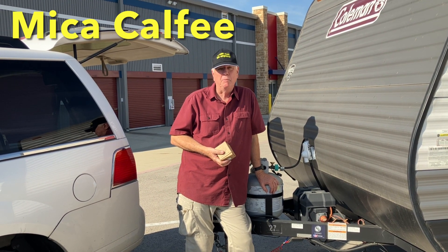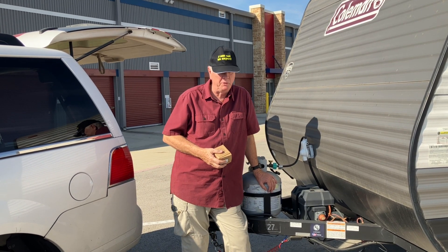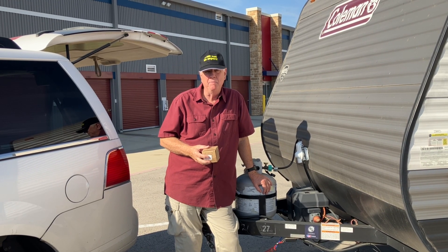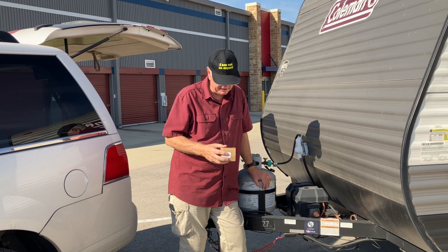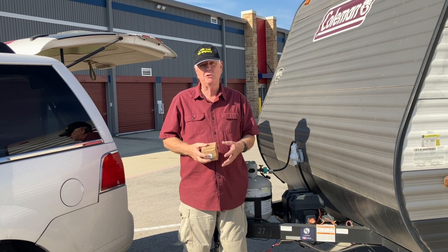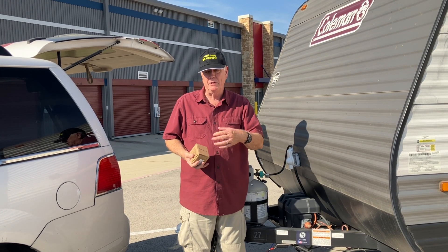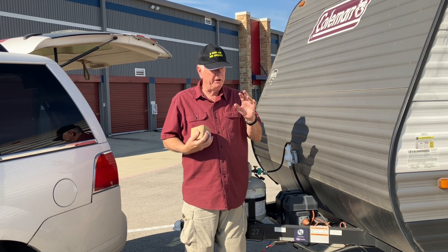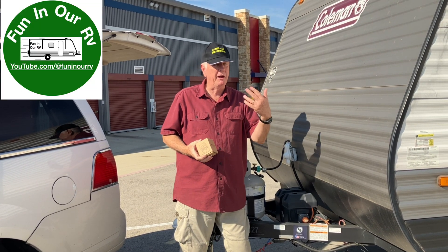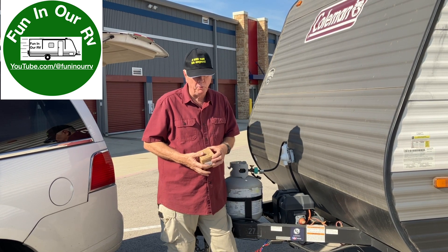It's a beautiful mid-September Saturday and we're not out camping, so that means we're working on the camper. What we're going to install is a battery cutoff switch. I made a video about this a couple of years ago discussing the benefits: you don't want your battery to completely discharge to nothing — that's destructive, really bad for your battery, and can leave you needing a new battery while out camping, which is both expensive and inconvenient.